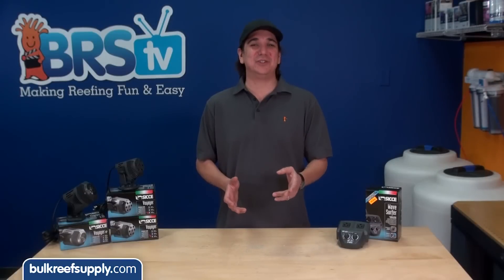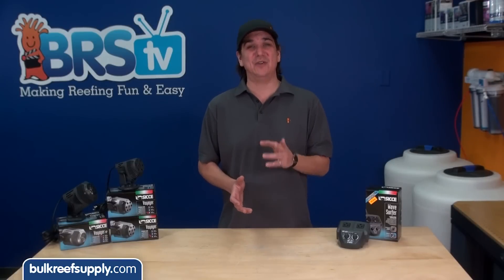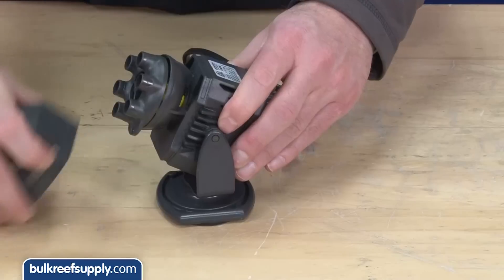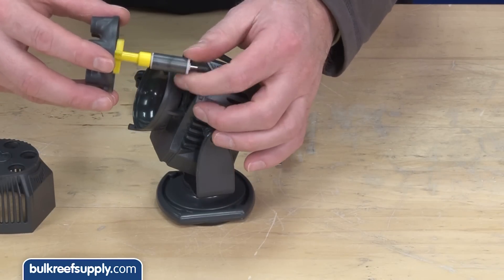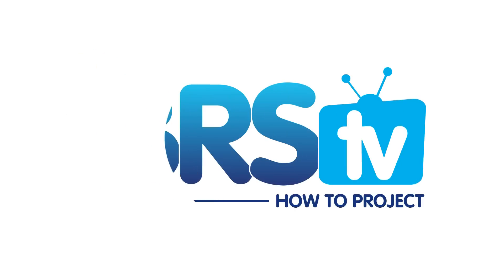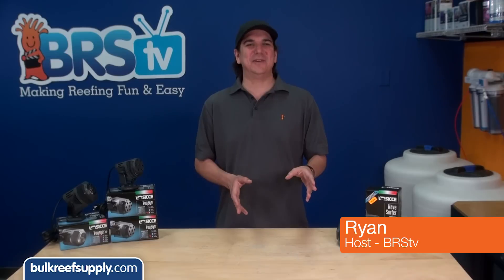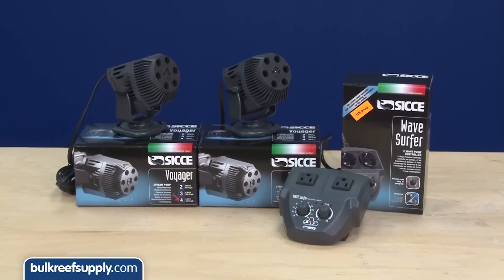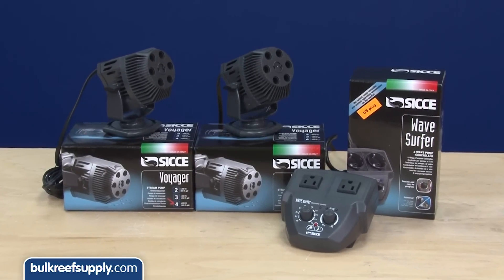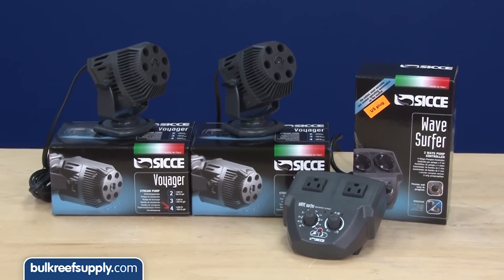Today on BRStv we have a quick how-to on the Ciche Wave Surfer and Voyager powerheads, covering a feature that makes these pumps ideal for wave makers. I'm Ryan, your host of BRStv, where each week we cover a new topic related to reefing.